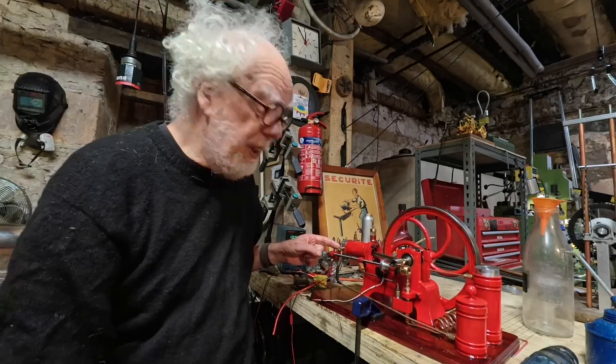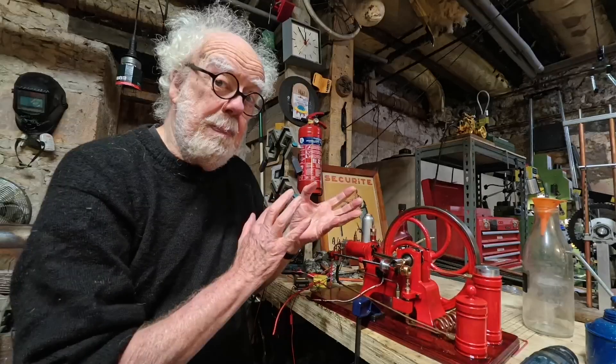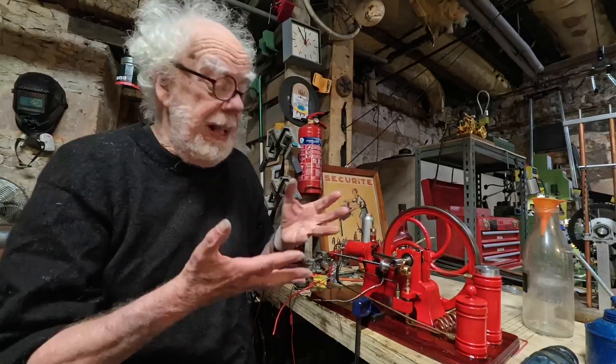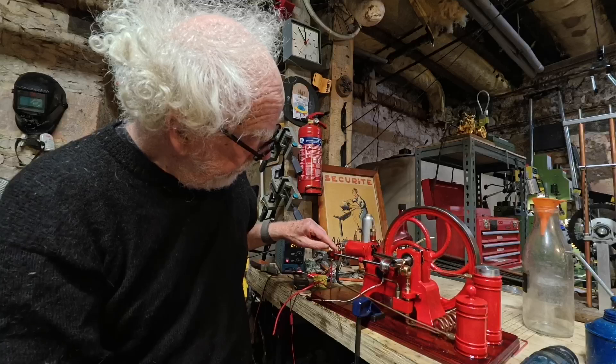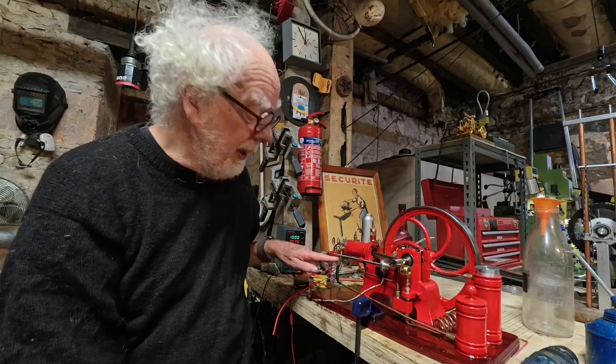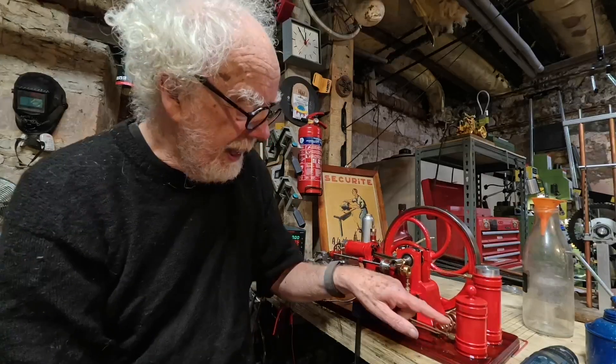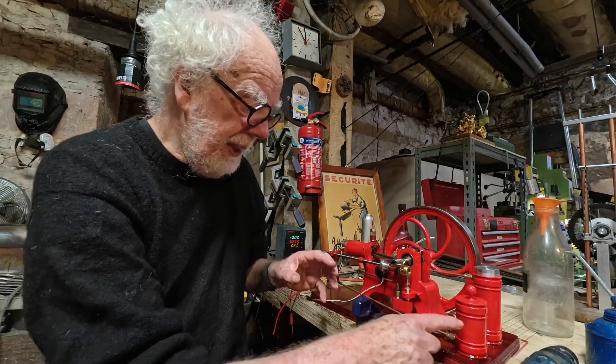It's a very nicely built engine, let down by a couple of things. The first is it has far too simple a carburetor — if only it had air and mixture control. All it's got is a Venturi sucking in air and a needle. I'm continually losing fuel pressure because the fuel drains back into the tank.